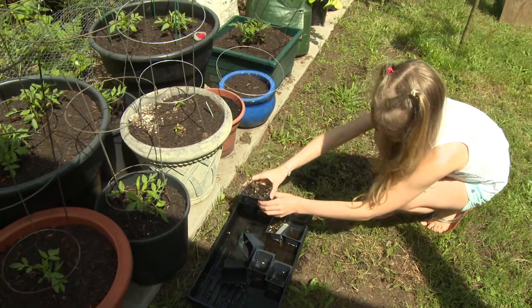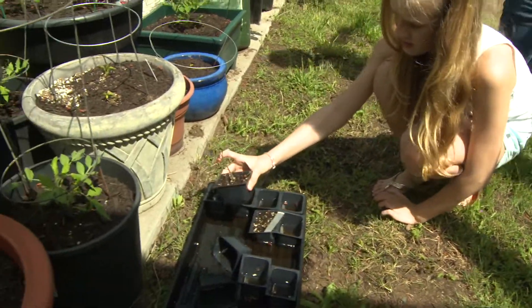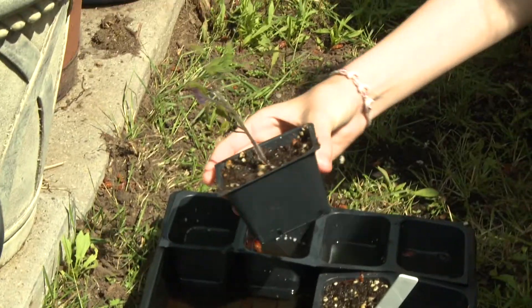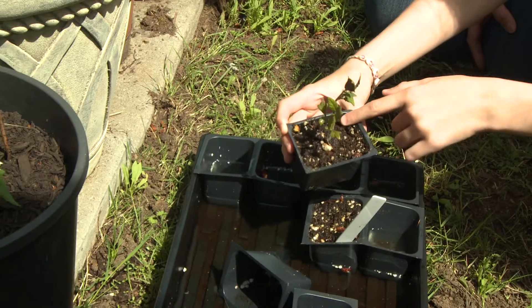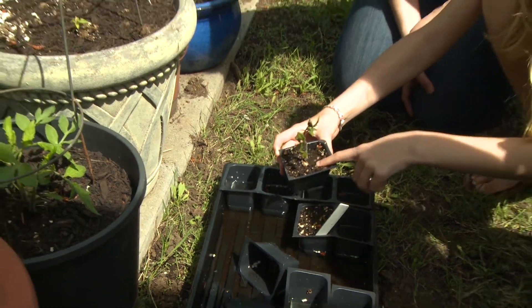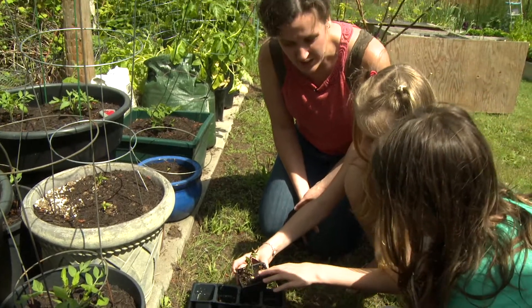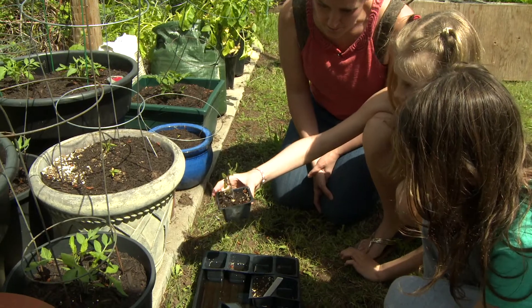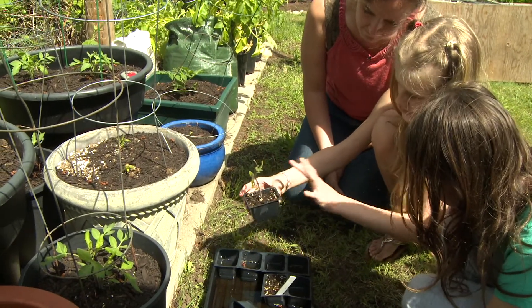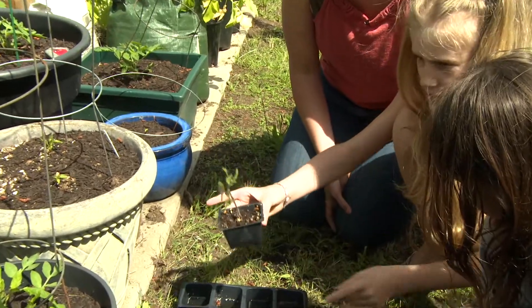Mom, this plant doesn't look very happy. I wonder what's wrong with it. What does the soil look like? It looks really dark. What does it feel like? Wet. Anna, what color is the plant? It's like purple, yeah, and it's like yellow on the edges. It looks not as healthy as the other tomatoes.